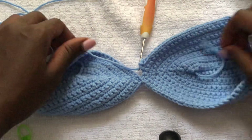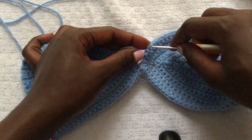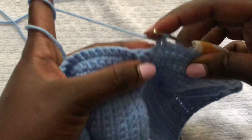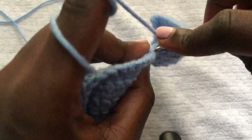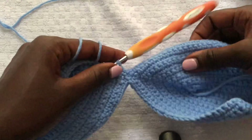Go ahead and do single crochets inside where we joined the two bra cups — go in there and make a single crochet. Continue making single crochets all round until you get to the stitch marker.